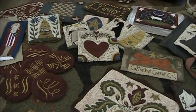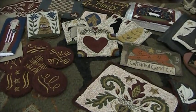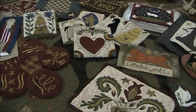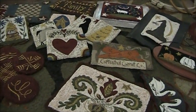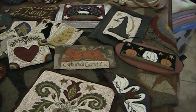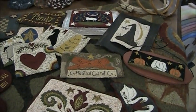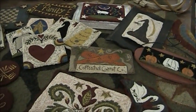Hello, welcome to the Old Tattered Flag. In this video, we're going to show you the art of punch needle embroidery. As you can tell, there's a lot you can do with it. Punch needle embroidery is the art of creating a design with thousands of tiny loops of thread.